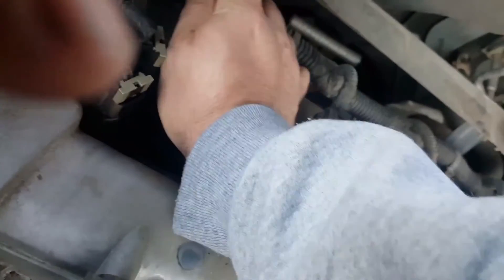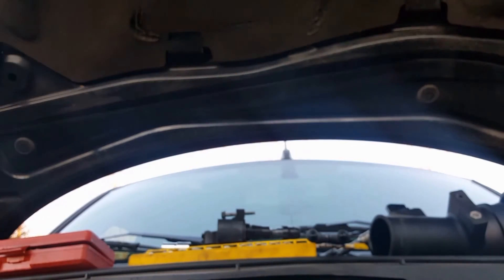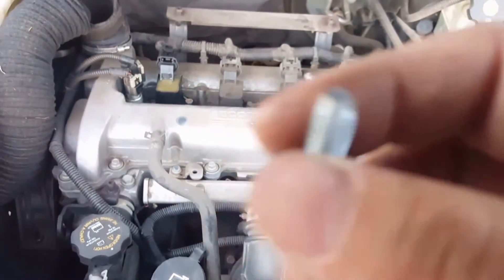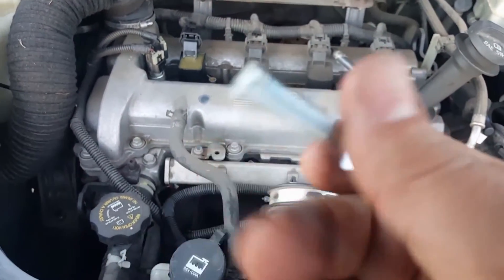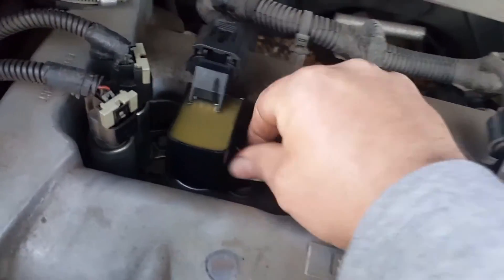Hook up your wire. Make sure you've got it tight down in there. Now with a new bolt — the bolt goes down in there in the same hole. Finger tighten it. Put your little socket on there and tighten it down.